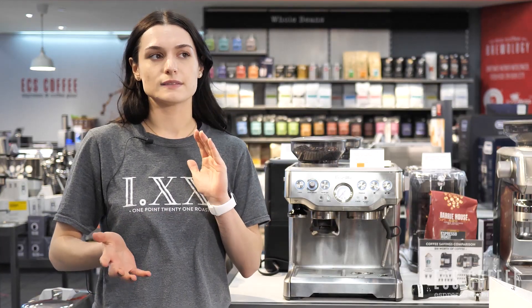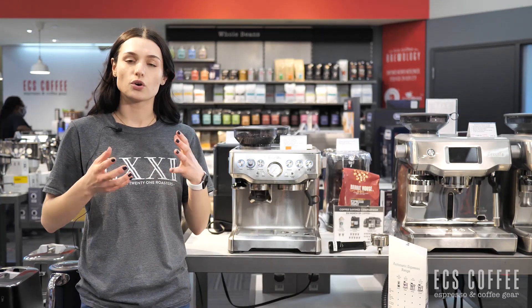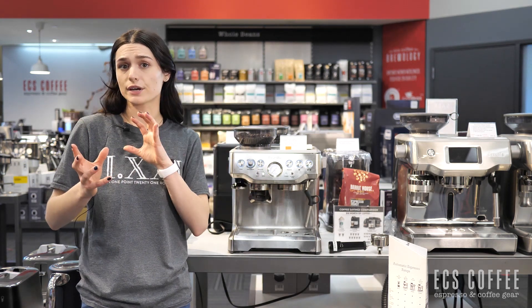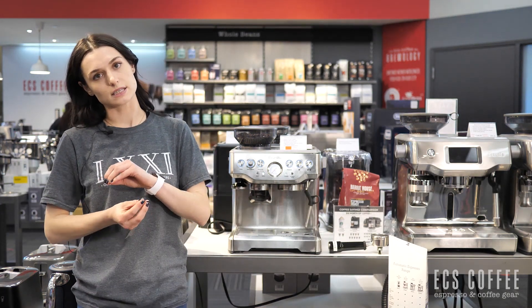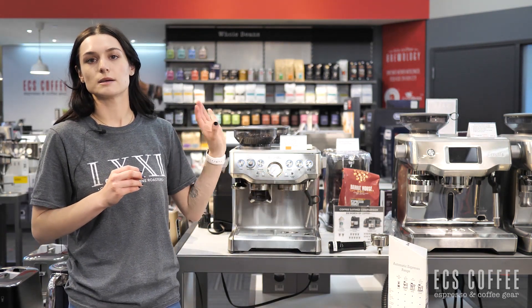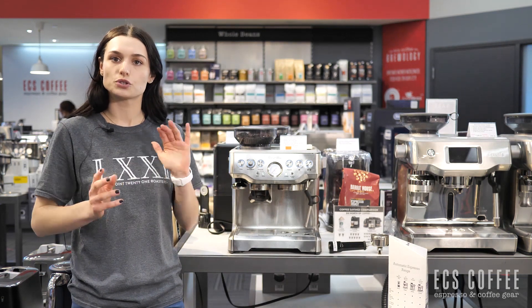Customers also don't love the distinction between descaling and cleaning this machine — it's just a different blinking light. I personally don't find an issue with it, but I understand customers coming from a Keurig or a different machine that clearly indicates what needs to be done, whether a cleaning cycle or a descaling cycle is required. It's not overly noted on the machine — it is the same light-up function. The cleaning cycles themselves are very easy to do; press a few buttons and the machine will do it itself.